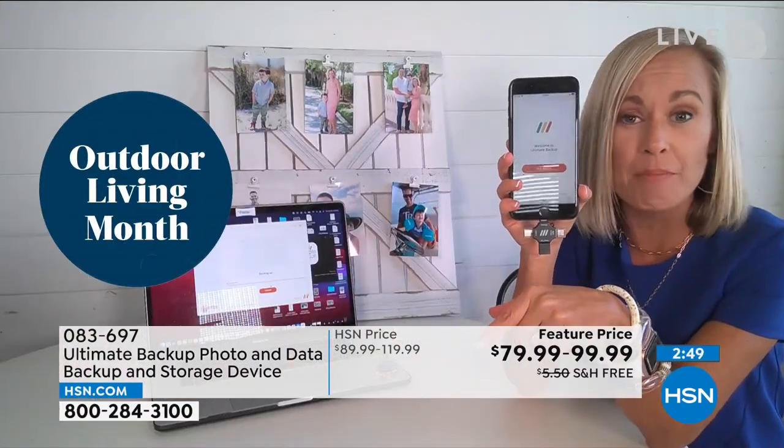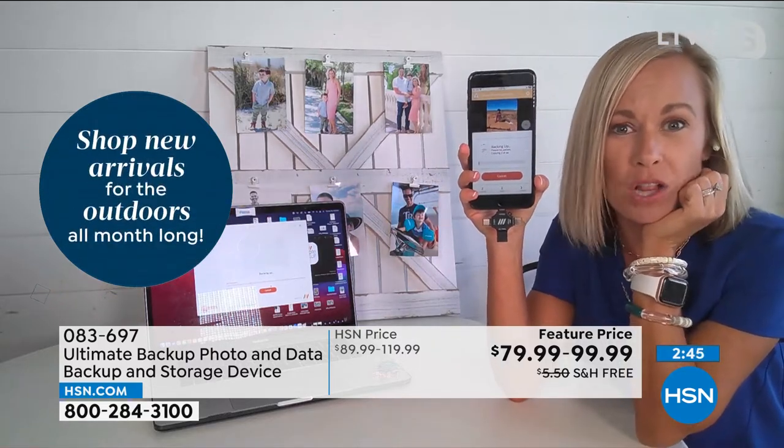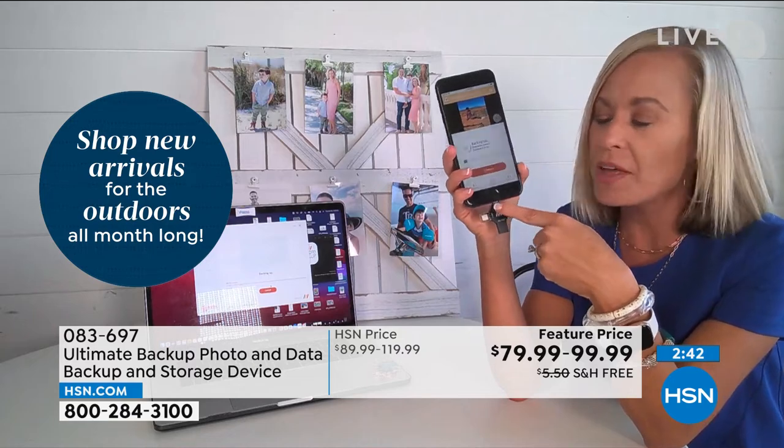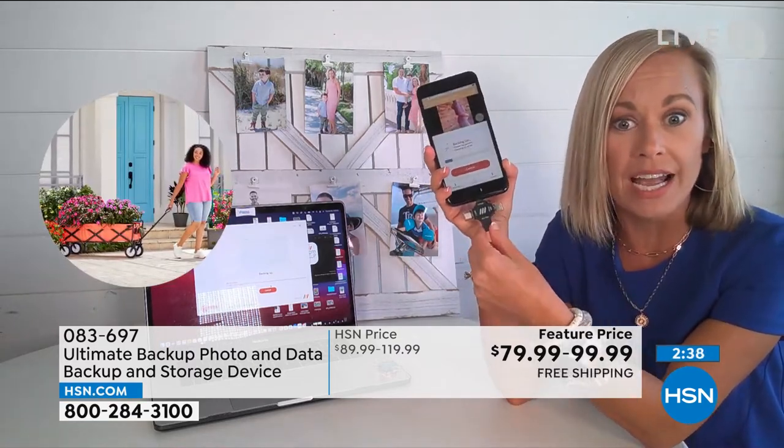It's so simple. It's a red button — that's it. It's a free app. There's no subscription. It's a red button that you push and it backs up all of your photos. Now, here's the other brilliant thing, Marlo. If you're like, well Tara, I get it, but now I'm nervous — I don't want all my photos just on this little tiny thing.